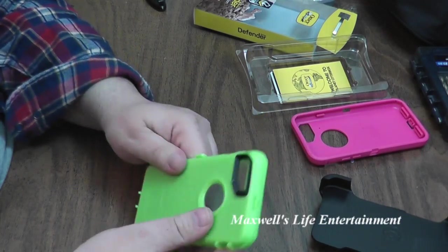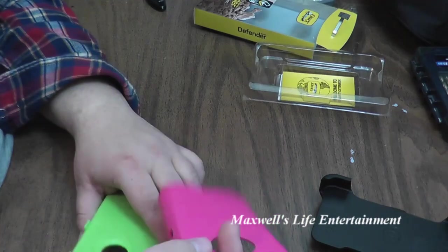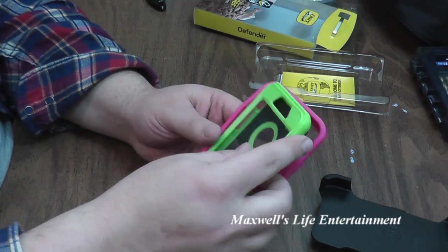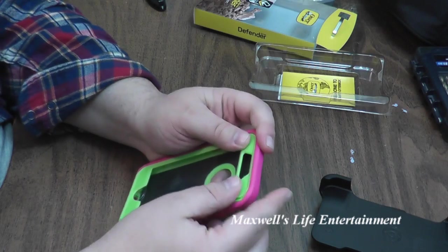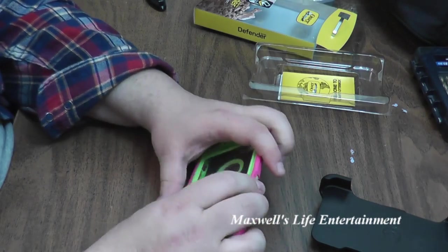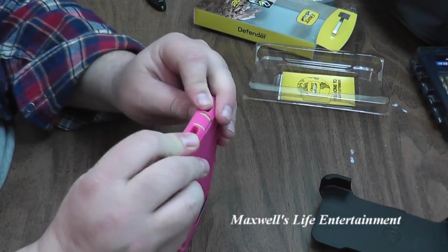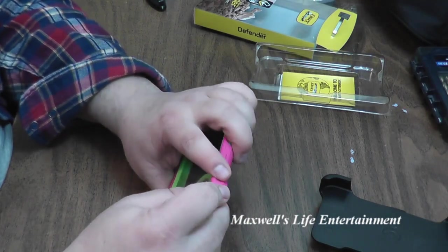Putting it back together, it goes together the same way. The silicone skin was a nice bright pink. One thing I will say is if this is a copy of an OtterBox, they have done a really, really good job at cloning one. I've seen copies of OtterBoxes in the past that didn't anywhere near have the quality control or quality that this one does.